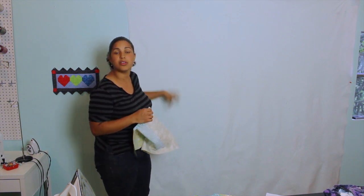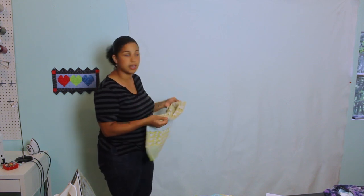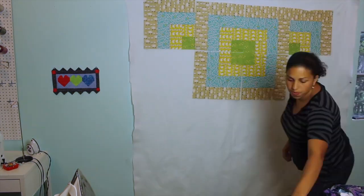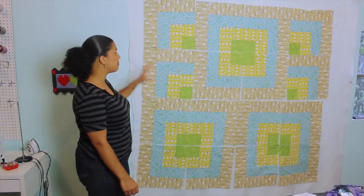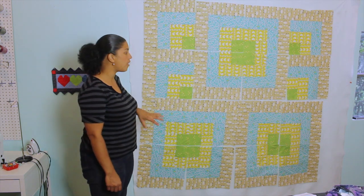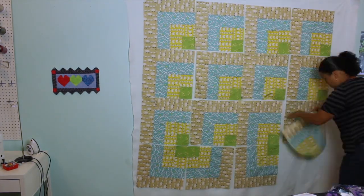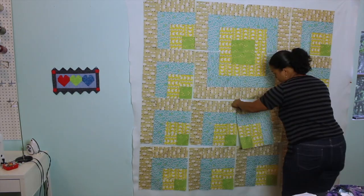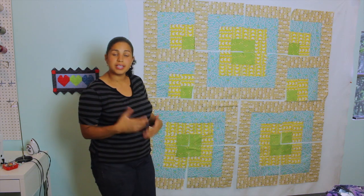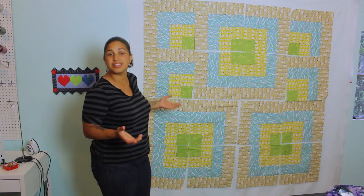I'm going to put up here the blocks in the orientation to create the design that I came up with, but feel free to do whatever you want with the 16 blocks that you ended up with. Here's how the full layout of the design goes. You can play around with it any which way — it doesn't have to be the same way I did it. Here are some examples of other ways you can orient the same 16 blocks. There are definitely dozens of different ways, so feel free to play around until you get a design that you really love.